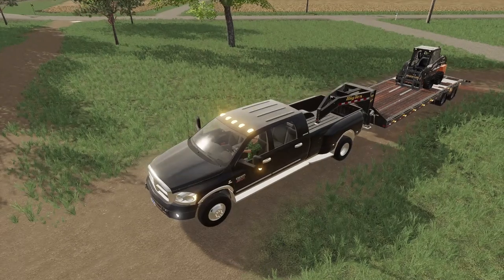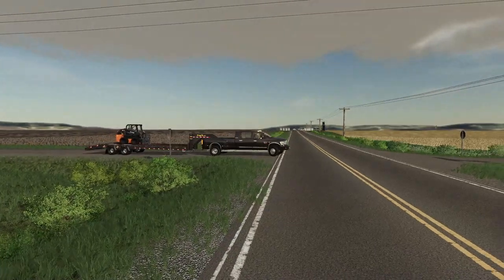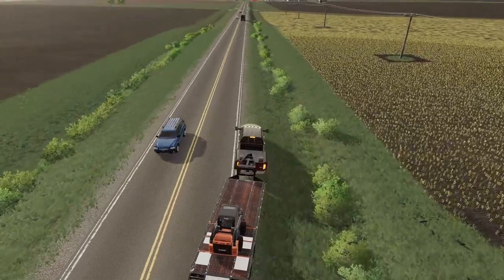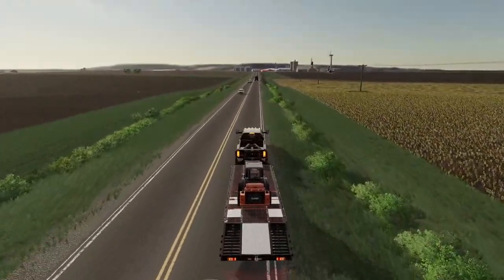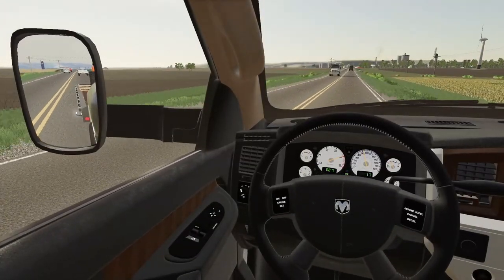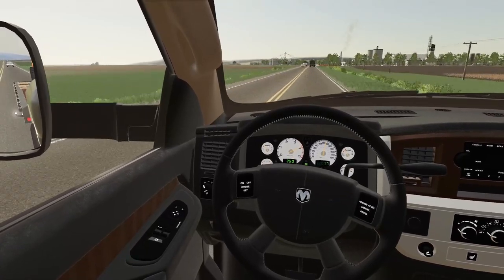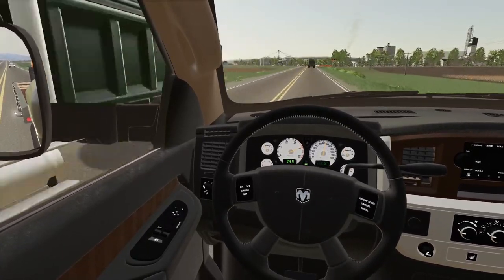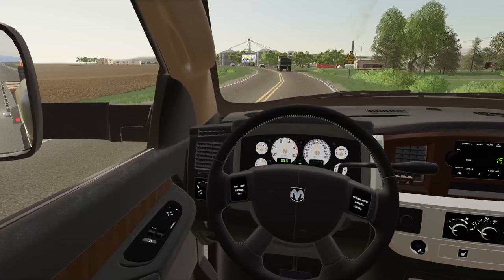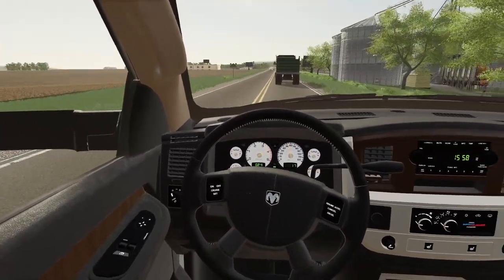We'll stop in at the co-op real quick and make sure everything's in order. Hopefully you enjoyed this one. We'll get together and do more stuff in multiplayer here soon — Grant is building his farm, Clutch is also working on his. Everyone's in the process of getting set up. We've also got some really cool stuff planned for this series that we haven't told you yet, so look forward to that. Thank you all so much for watching, and until next time, see y'all later.